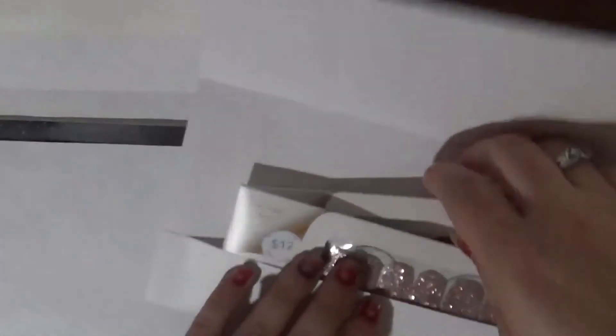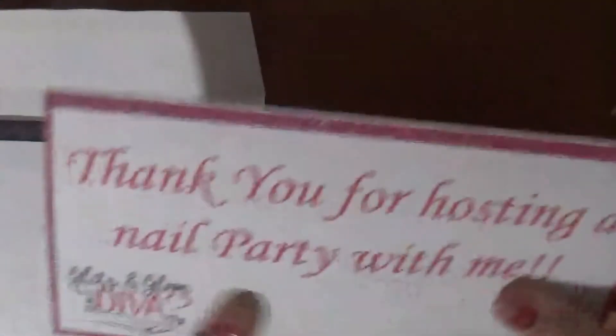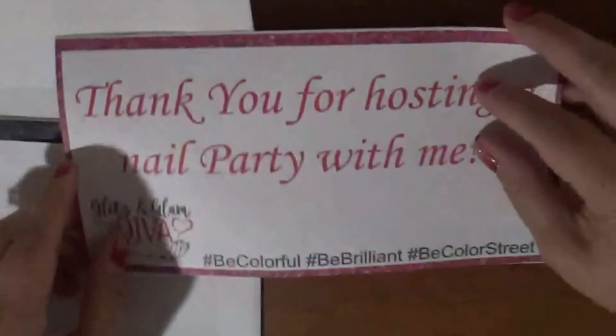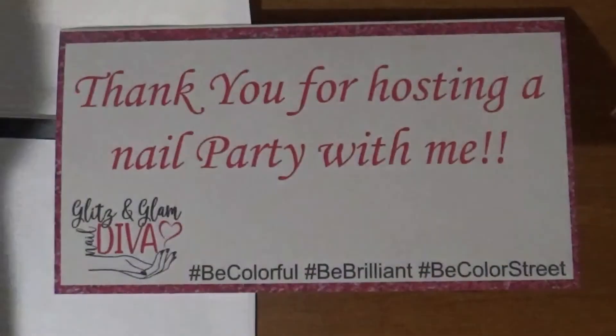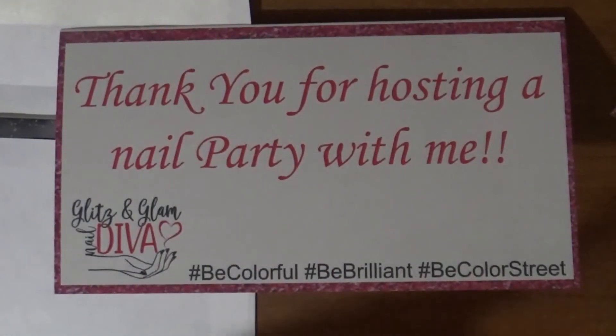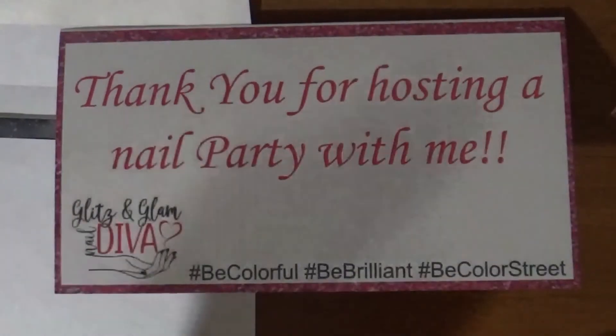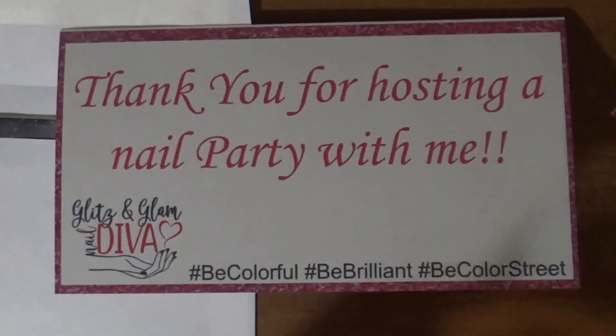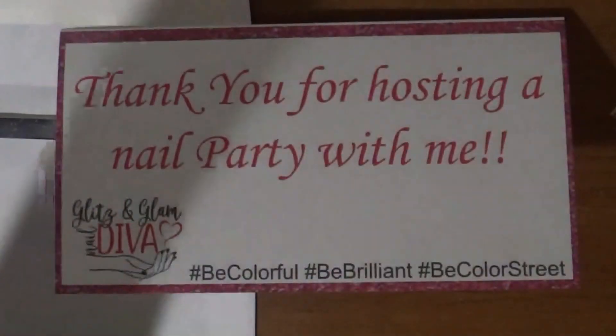I double-checked and you can even fit two nail sets in there, so you don't have to worry about them going flying when they pull it out. If you like this video, give it a thumbs up and please subscribe if you haven't already. Click the little bell notification so you know when I post new videos. I'll have all my links down in the description. If you have any questions or comments, leave them below, and be sure to like my Facebook page, join my VIP group, and follow me on Instagram. Talk to you later, bye!